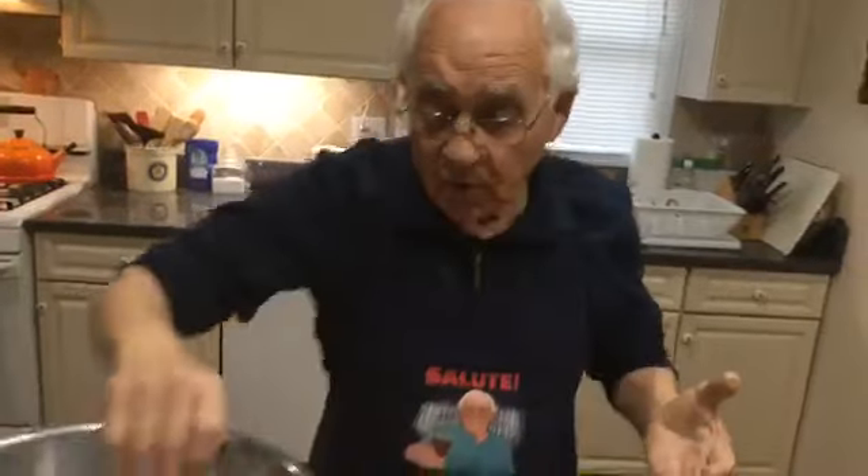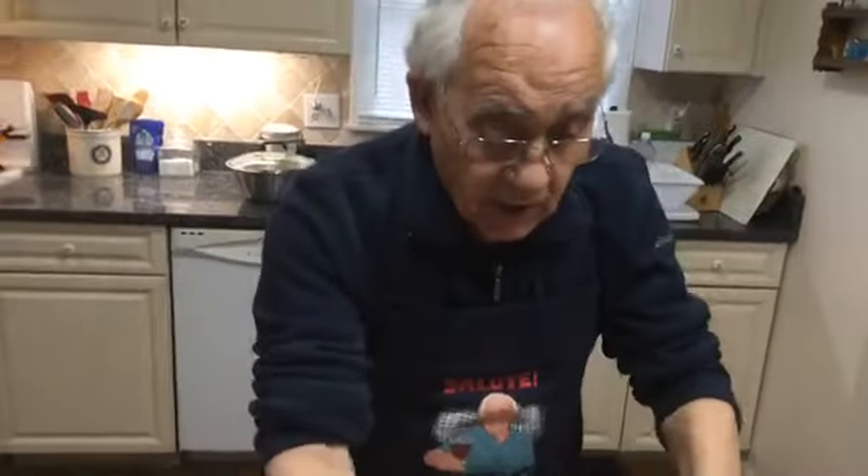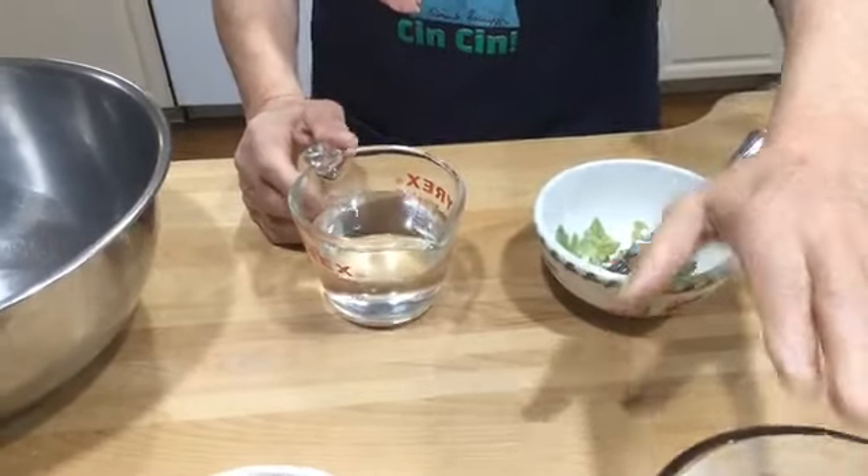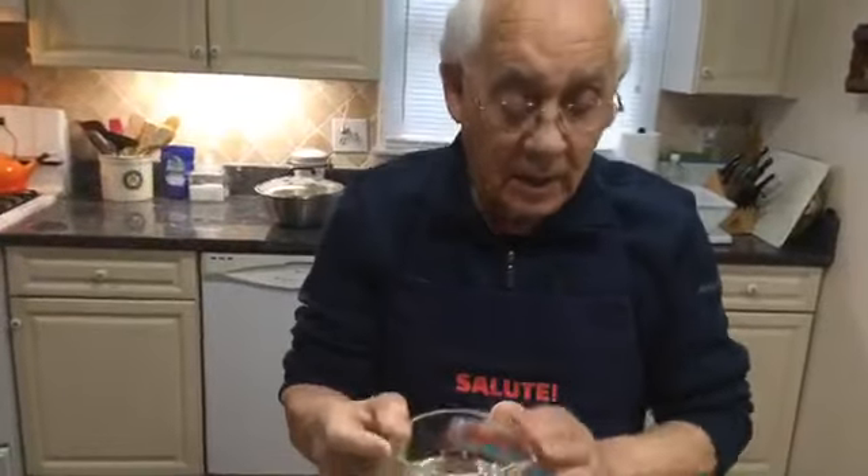Hello everybody. Today I want to show you the homemade pizza dough. I got all the ingredients in front of me. Now, to start, I got this bowl over here. The first thing we do is the yeast. For two cups and a half of flour, I need one cup of water.